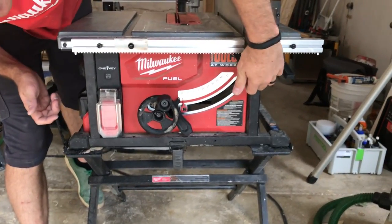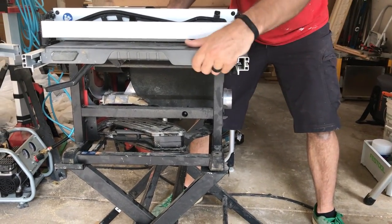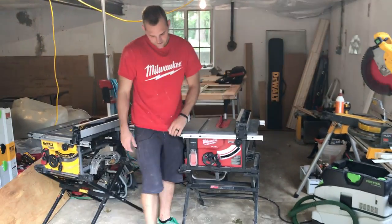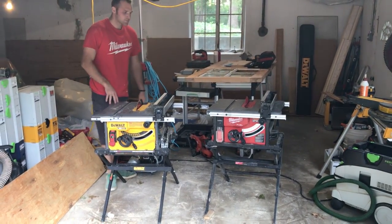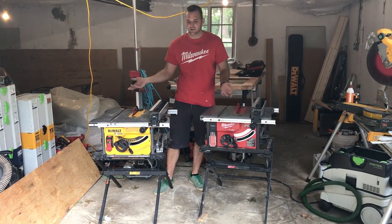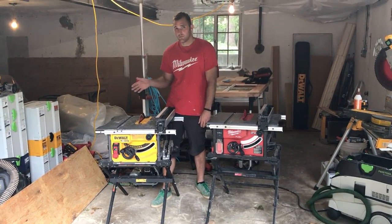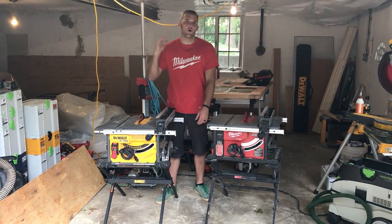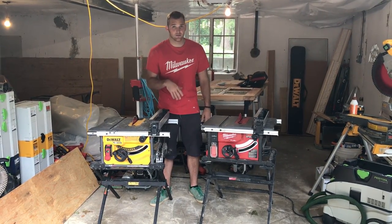I've been using the Milwaukee for about a year and haven't had any problems with it, but a few little things suggest the quality isn't quite as high as the DeWalt. As far as performance, Milwaukee's got just a little bit more power than the DeWalt. Runtimes are about the same if you have equally sized batteries, but the DeWalt drops off after about two bars — you'll notice the power has dropped even with half a battery left. The Milwaukee delivers consistent power all the way to the end of battery life; you only start noticing less power when you're down to one bar.